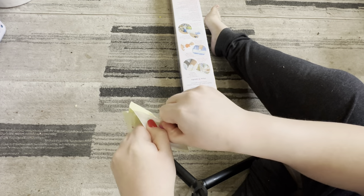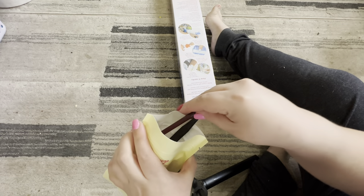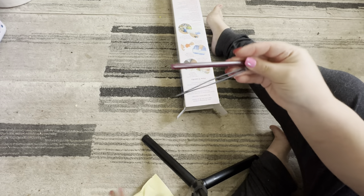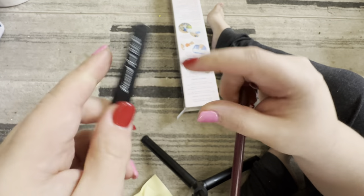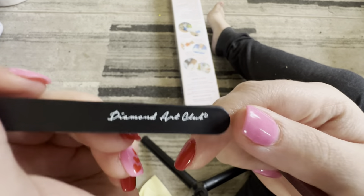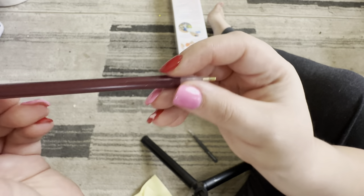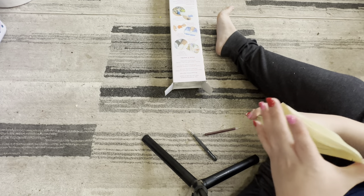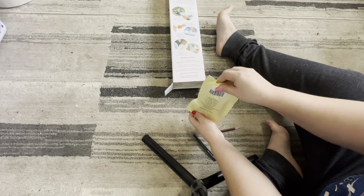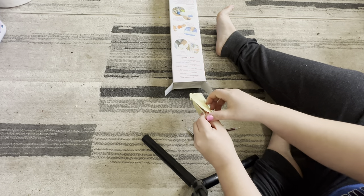So inside you'll be getting a pair of tweezers, because it is a square diamond painting — so there are your tweezers. And then you're going to get a pen with a squishy. Let me just dump everything out so you guys can see what I'm getting at.